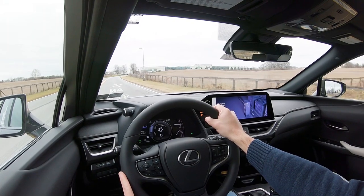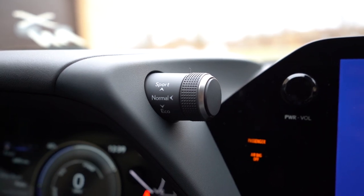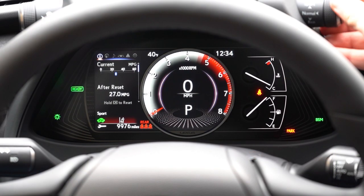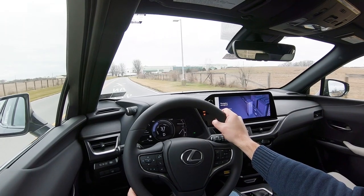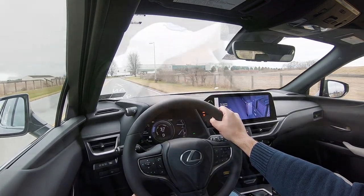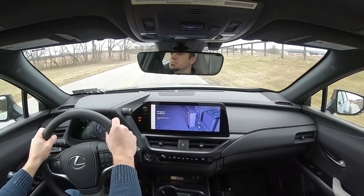Before the acceleration test, I wanted to mention the drive modes. There's a little stalk just above the gauges giving you Normal, Eco, Sport, and EV mode, adjusting things like throttle response, steering sensitivity, and all-wheel-drive system engagement. I'm going to flip it up to Sport — I can noticeably tell a heavier steering feel too, I like that. Paddle shifters are only available on the F Sport Handling trim level, so we don't have them today.